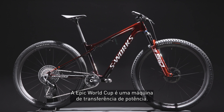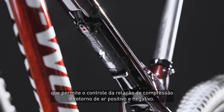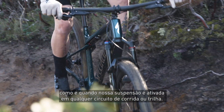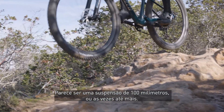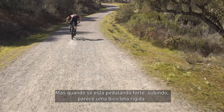The Epic World Cup is a momentum carrying machine. It features a groundbreaking rear shock that enables control of the positive and negative air spring relationship. This allows us to finely tune how and when our suspension activates on any race course or trail. The rear shock is really the highlight of this bike — it feels like 100mm suspension or more when you need it to, but when you're sprinting or climbing, it feels just like a hardtail.